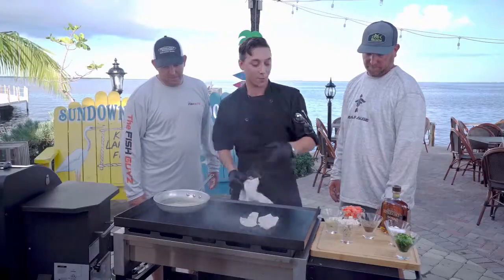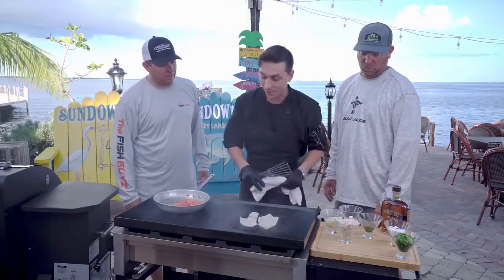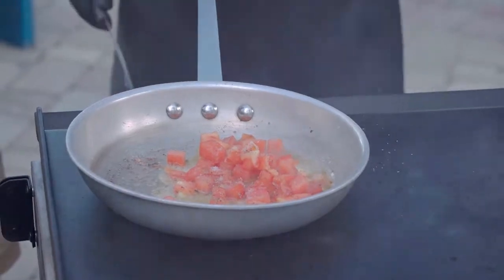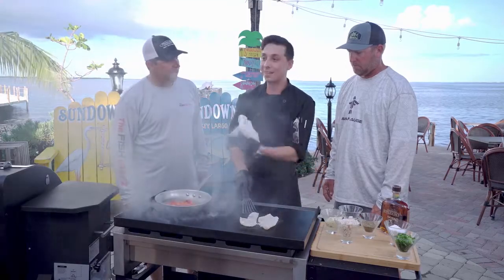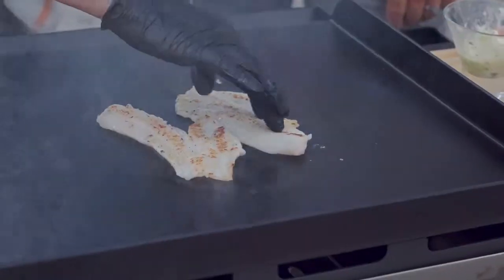Now we're gonna get our fresh cut tomatoes in there. A little salt and pepper — you can't do anything without seasoning. It just amplifies the flavor of everything. You've got to season all your foods, folks. Salt and pepper on everything. The difference between good food and great food? Seasoning. We're gonna flip our fish over — look at that nice color on it.